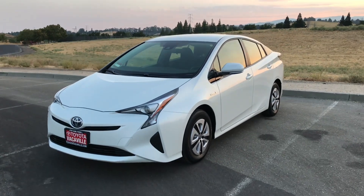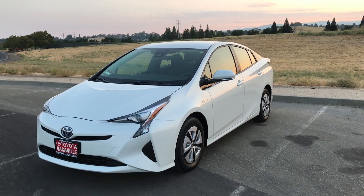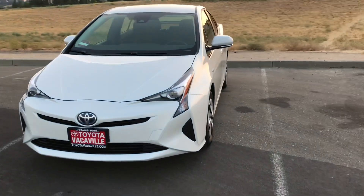What's up, YouTube? I wanted to go ahead and make a video on my new 2018 Prius 2 Eco. I'm going to do a quick walk around.